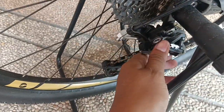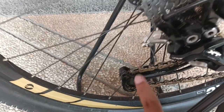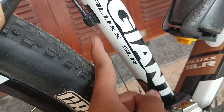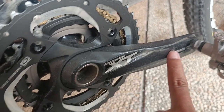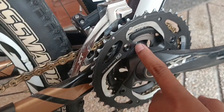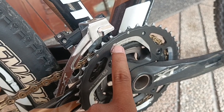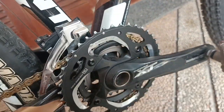Untuk RD-nya ini XT ya, XT. Dari pulley-nya juga bawaan XT. Untuk FD-nya tarikan atas, seperti ini, ini juga menggunakan Deore XT. Sama untuk crank juga Deore XT. Arm-nya masih original, chainring-nya juga masih original Deore XT 42-32-24. Ini kalau buat tanjakan enak, karena kecil dan ringan.